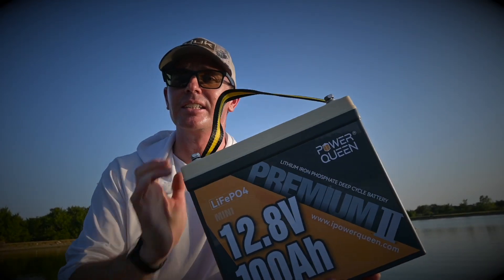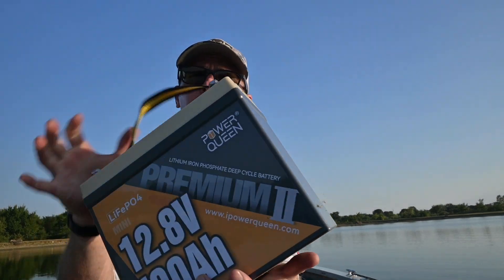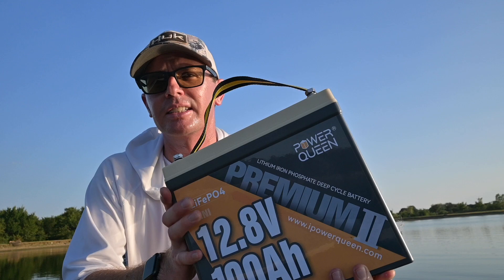I think the size of this battery is really going to work out for a lot of people. What's going on everybody — I've got another video covering a lithium iron phosphate battery that you may need for your boat. Today we're talking about the Power Queen 100 amp hour mini battery.